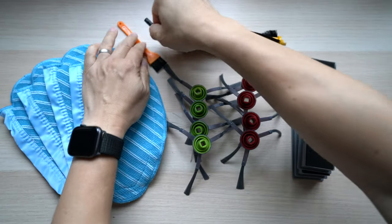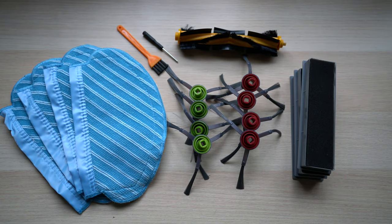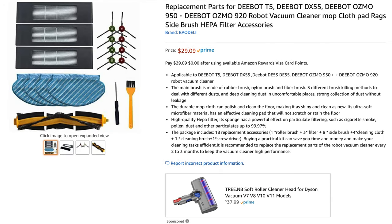If you do a quick search on Amazon or eBay, there are different sellers with various combinations of these replacement parts, mostly ranging between $20 to $30 US dollars. These replacement parts are compatible with the Ecovacs Deebot Ozmo 920, 950, T5, and the new T8.